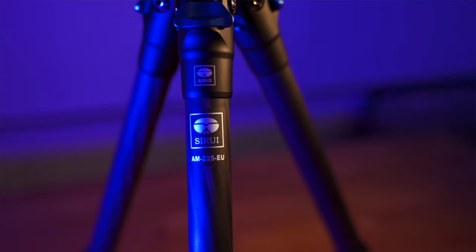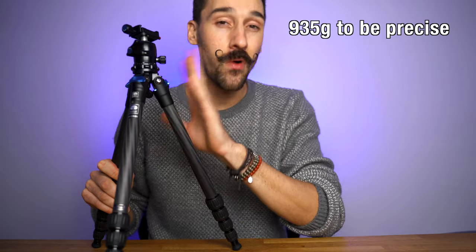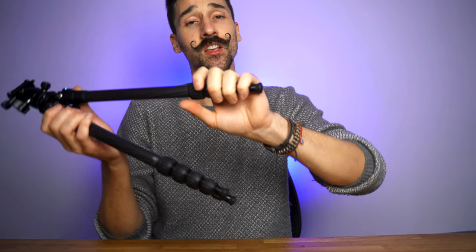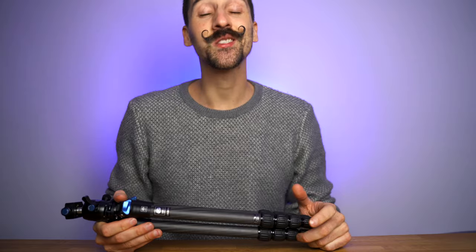This is the Surrey AM225EU review. I'm going to do a quick two-minute review before I give you the full boring review. This is a $200 tripod, it is carbon fiber, it weighs about 750 grams without the head and 950 grams with the head. It's got four-section legs which are very nice and smooth, and I like how they open on their own even though they're carbon fiber.